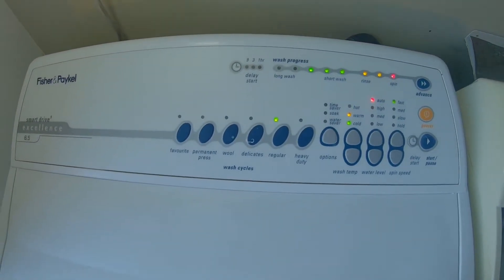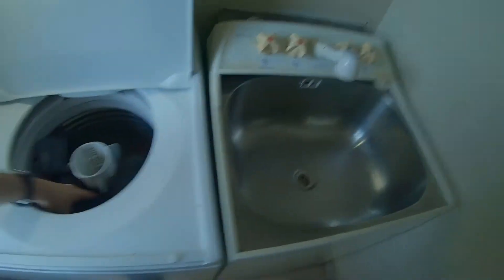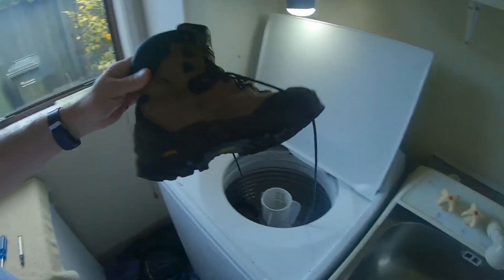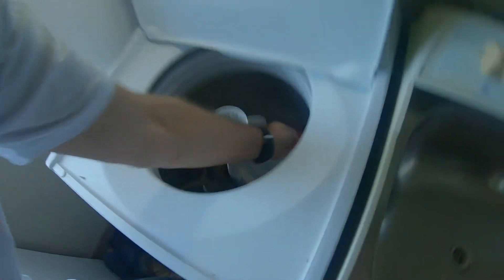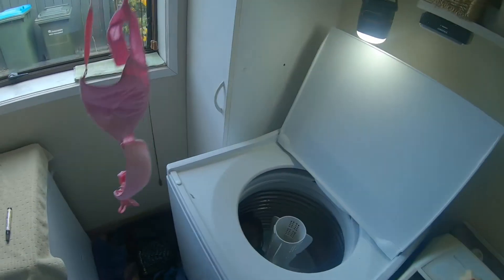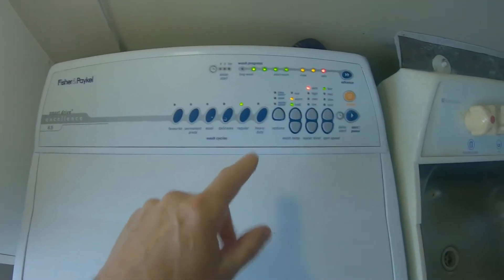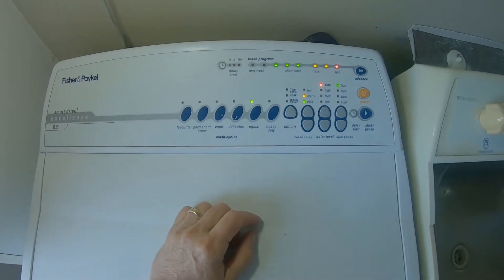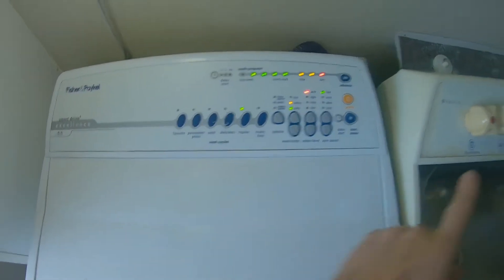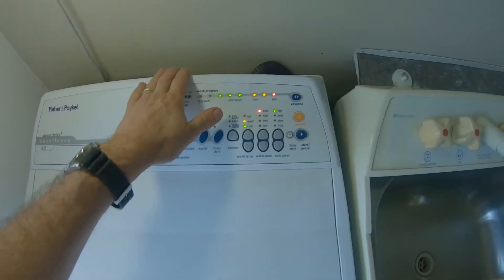It's making this horrible noise. I've got to pull everything out again. I'm no rocket scientist, but clearly there ain't no water coming into this puppy. So we've checked that — I guess the next logical thing to do is to pull this out and have a look behind it.